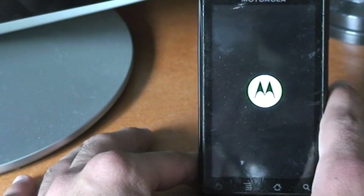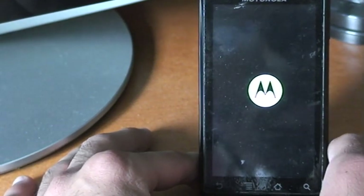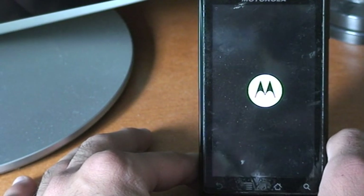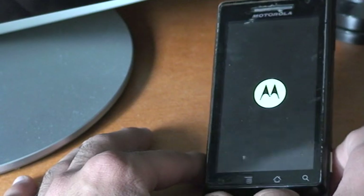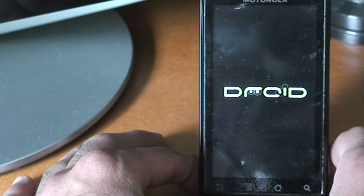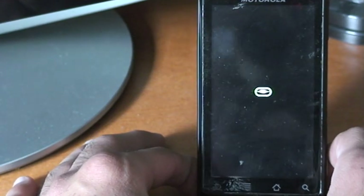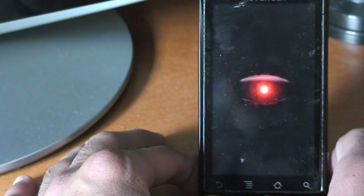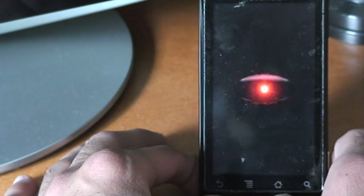It's at the Motorola logo for a long time — hopefully it hasn't crashed. Nope, it's doing something. Okay, so it's the normal boot loader or boot splash screen, whatever that's called.